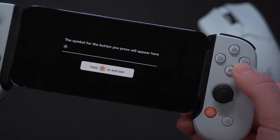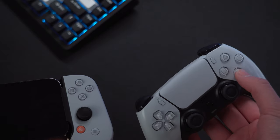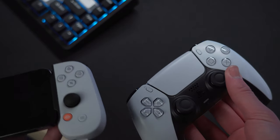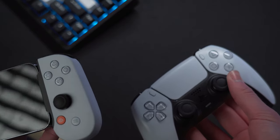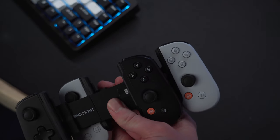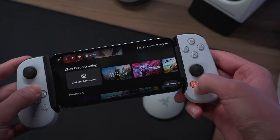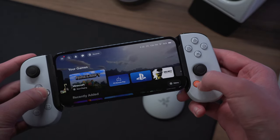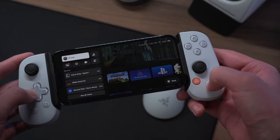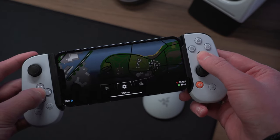For buttons, we obviously have X, Circle, Square, and Triangle, which look super good and feel just like the DualSense ones. The only difference is that they are a bit smaller, but it's crazy how well they were able to replicate them here. I was honestly expecting it to just be the same matte plastic with a different color. Aside from the Backbone app and PS Remote Play, every other game is going to recognize this as just any other Xbox-like controller, so it's going to show you Xbox hints instead of PlayStation ones, which I find a little annoying.